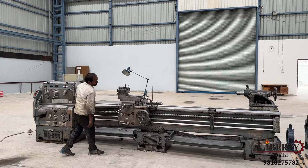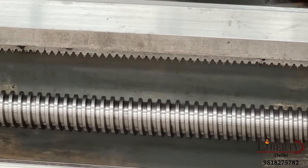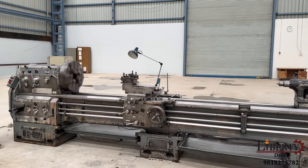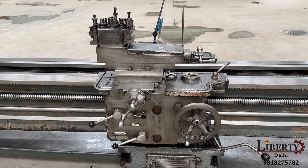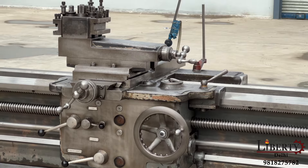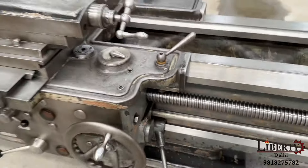We have now started the rotation of the lead screw for threading purposes. We have now stopped the feed shafts and the lead screw rotation. The whole carriage is engaged on the lead screw for threading. We have reversed the rotation of the lead screw. As a result, the carriage which was earlier going backward in threading is now going forward. The actual movement is very smooth.